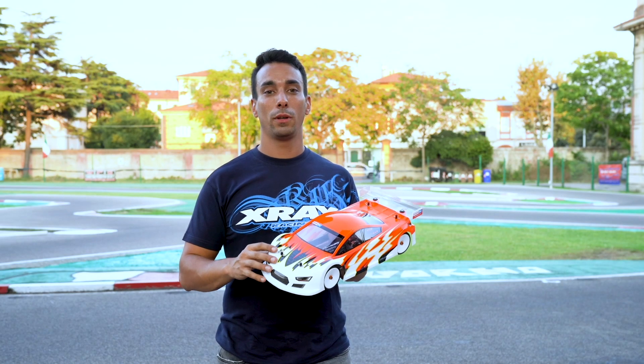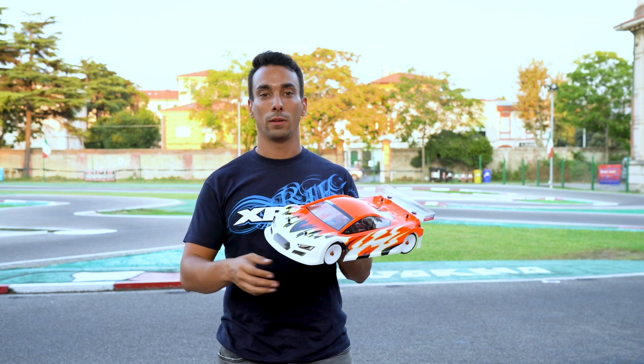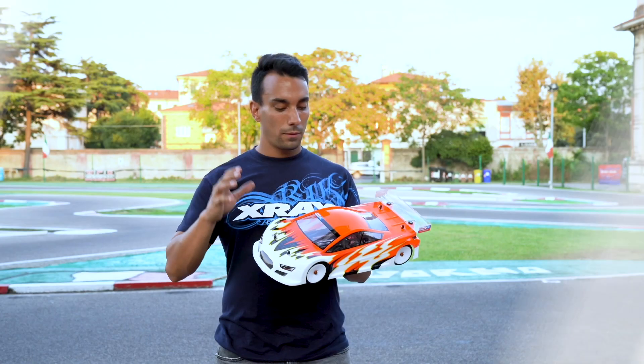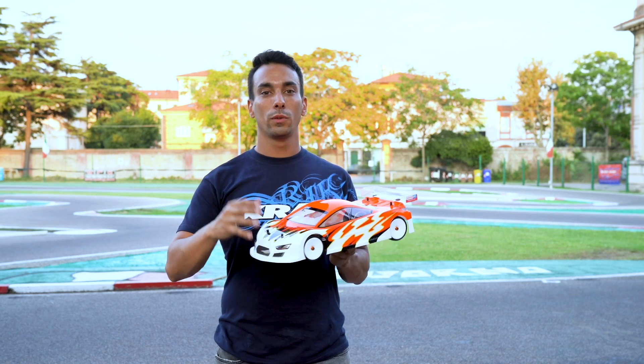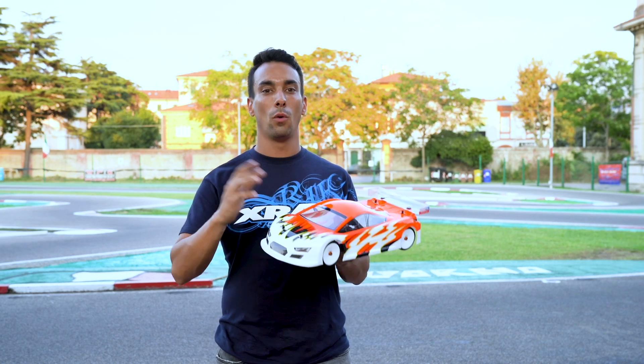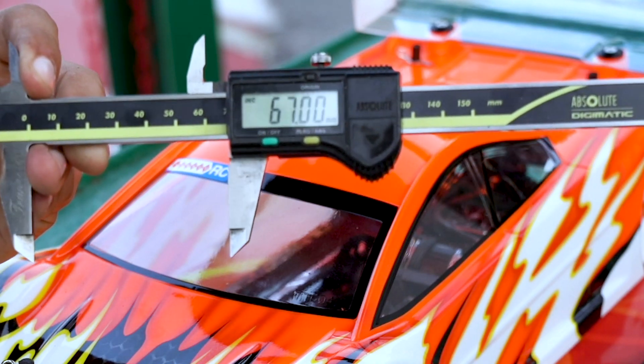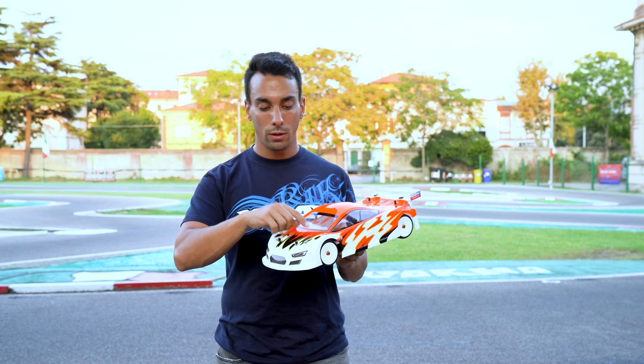We developed this body on the carpet and also on asphalt. After so many tests we finally are out on the market. This new Speciale uses the same position as the old Twister — 67mm from the front line on the window to the post.